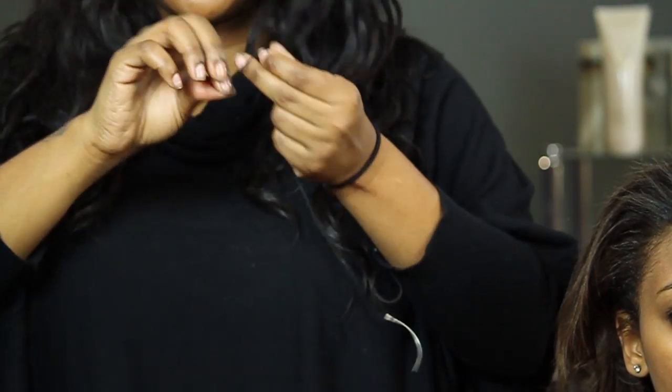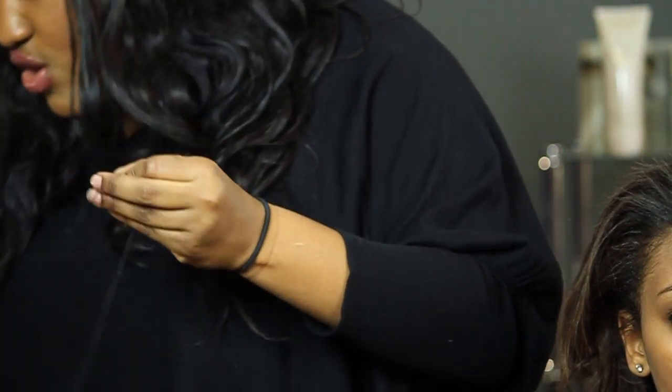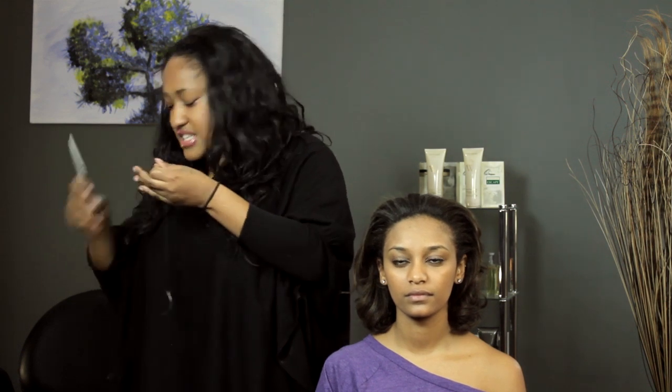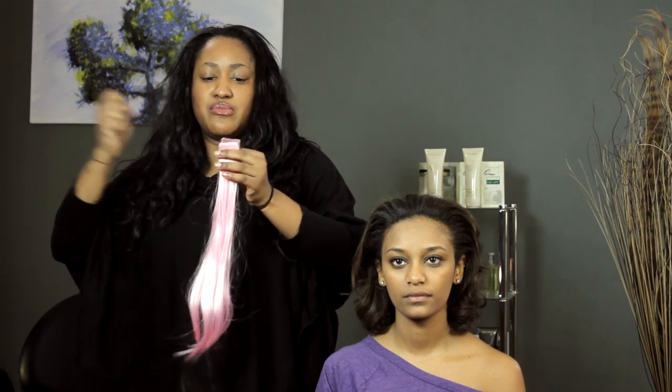You go to the end and you knot it, of course, because if you don't knot it, the thread might just go right through, slide right through the track and nothing will stick. The knot makes it nice and secure so when you go through it, it stops and you can just keep looping around.